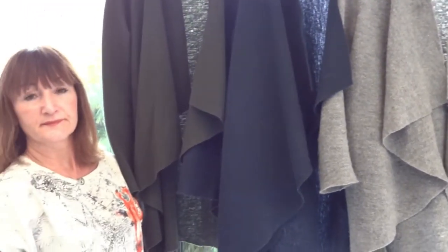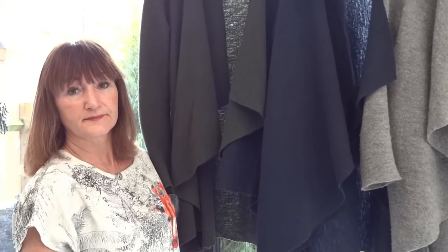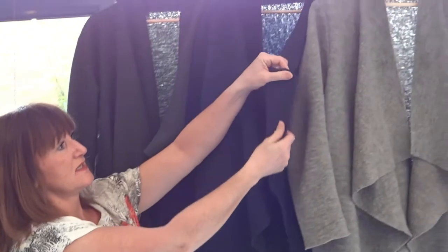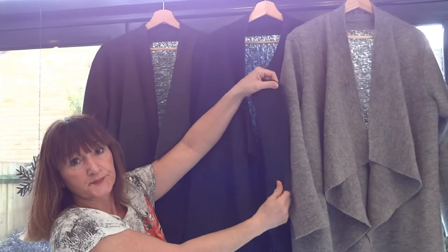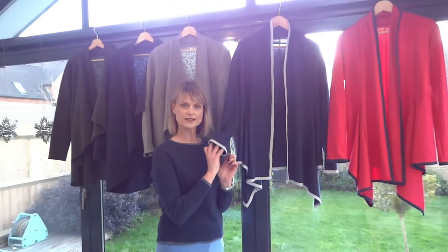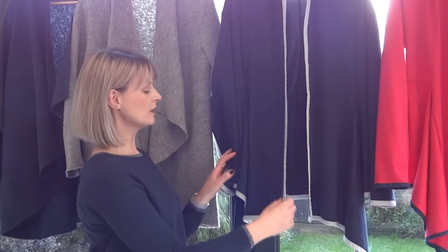The great thing with boiled wool is you don't have to overlock it or bind the edges - it doesn't fray. These edges are just cut and that's it, cut them and leave them.